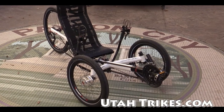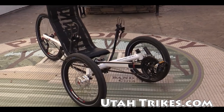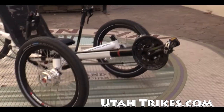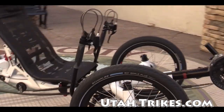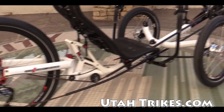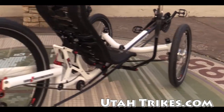Matt from Utah Trikes here again with another quick walk around. Today we've got an Azub Tricon. The Tricon is a rear suspension only trike. This version is the 26 — they make the Tricon in both 20 and 26.